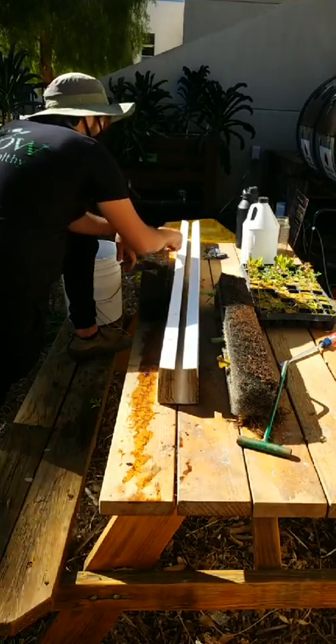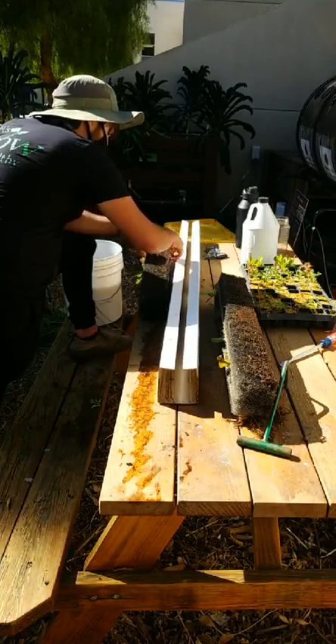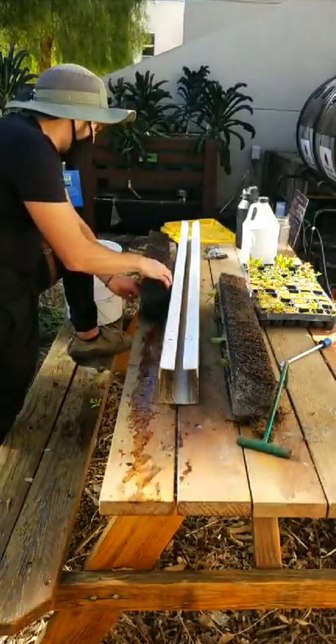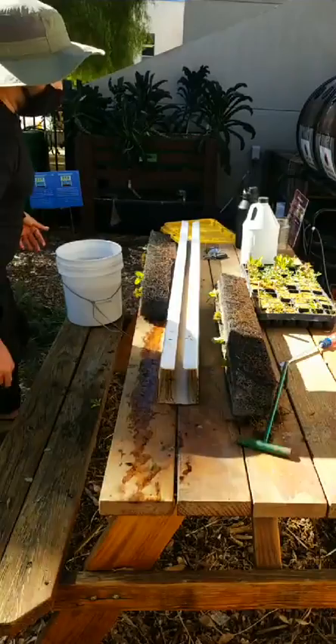How long did those seeds take to germinate? These are about a month old, actually, but usually they're ready for transplant in about three weeks. Depends on the weather. That's amazing — this one's done.